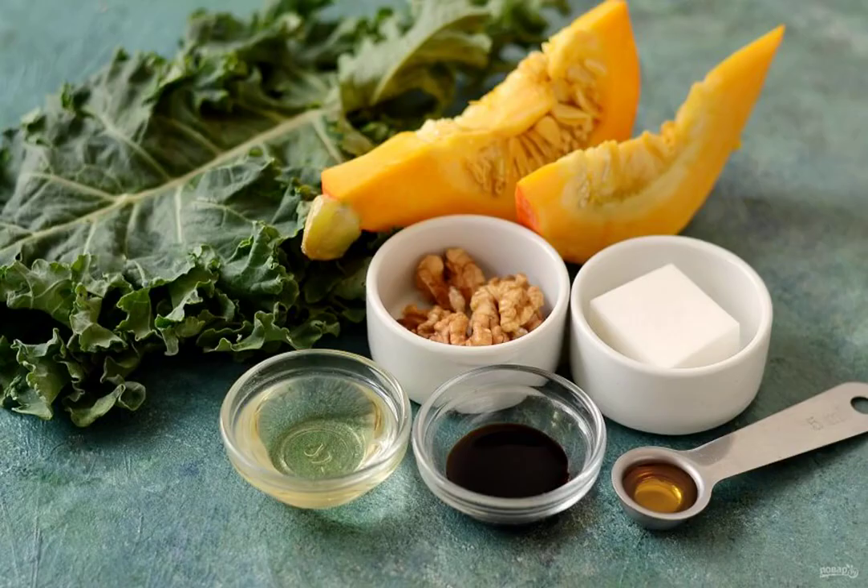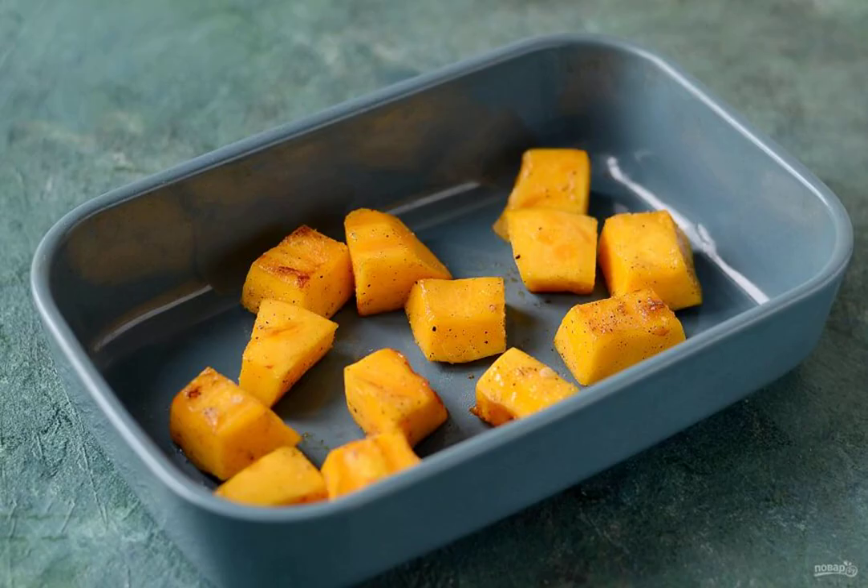Prepare all the ingredients. Wash the pumpkin, peel and remove the seeds. Cut into cubes of medium thickness. Sprinkle with oil, salt, pepper, and season with dried garlic. Send it to bake in the oven at a temperature of 200 degrees for half an hour.